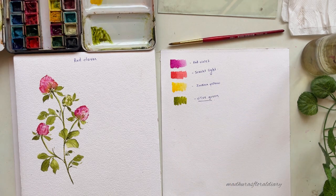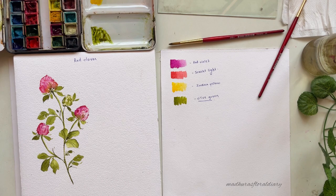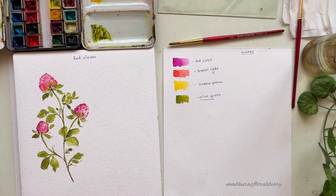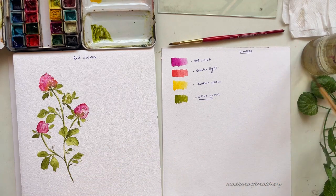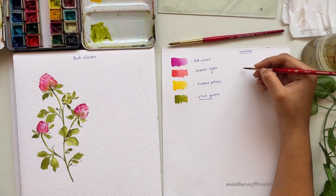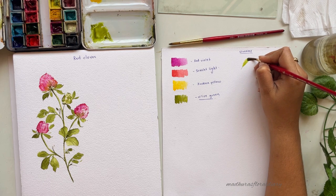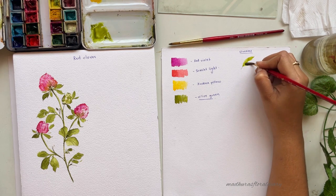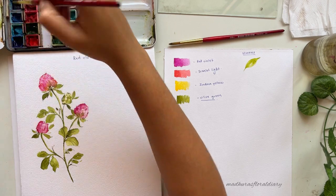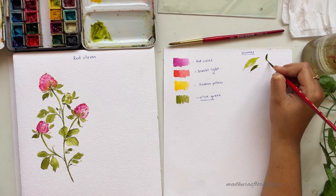Now let's talk about some basics we will require to paint this flower. We'll start with the strokes. For thinner leaves use size 4 and for thicker leaves use size 6. For practice I'll use size 4. You have to paint a thin stroke, then a thick stroke, and again a thin stroke — just redo it to get a leaf shape. You can vary the thickness and practice in all possible directions.